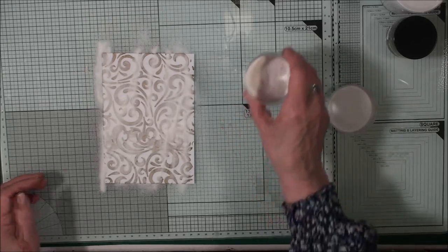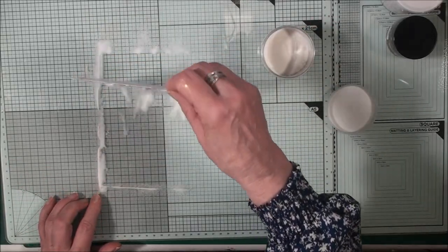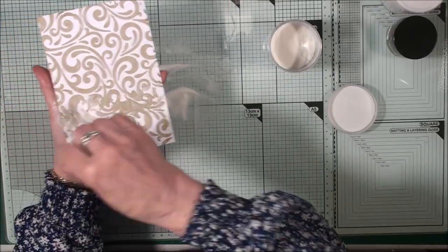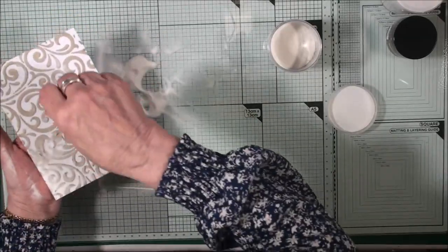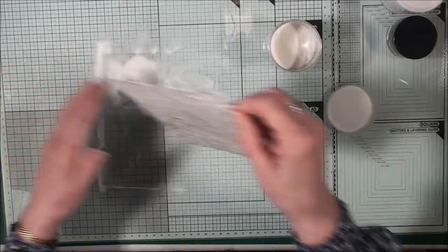To try and help it stay shiny, what I've done is sprinkled the top of this with some clear embossing powder, and we'll see what happens with this. I've never done this before so this could all end up in the bin, but we'll see what happens. So now let's heat that up with the heat tool.